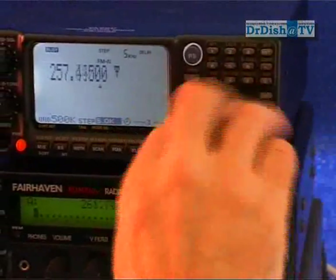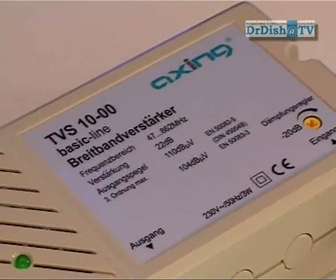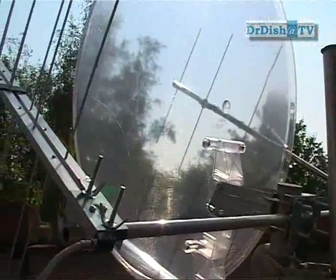In our test we used an indoor amplifier, which is not the best solution because not only the signal is amplified but also the cable noise. In the ideal case, one uses an outdoor amplifier mounted directly on the antenna with a very short cable.